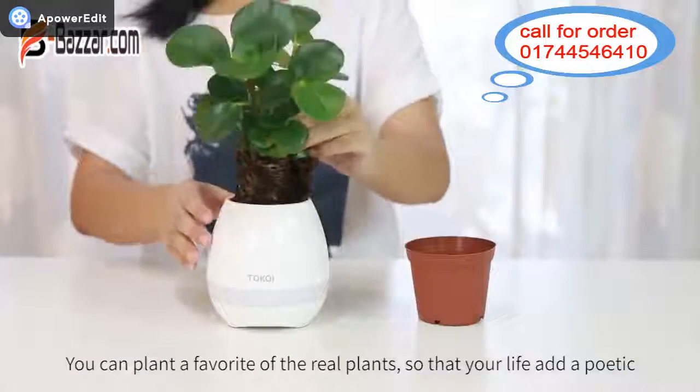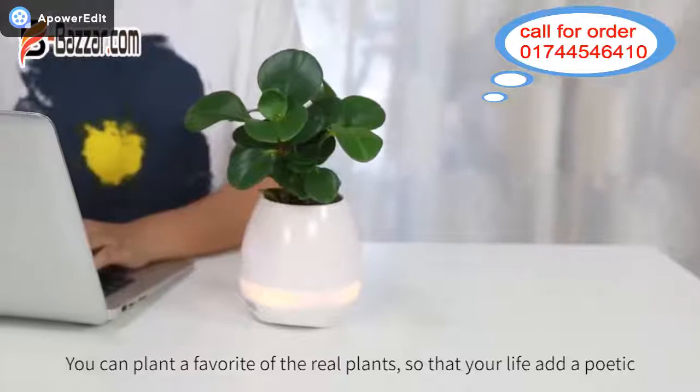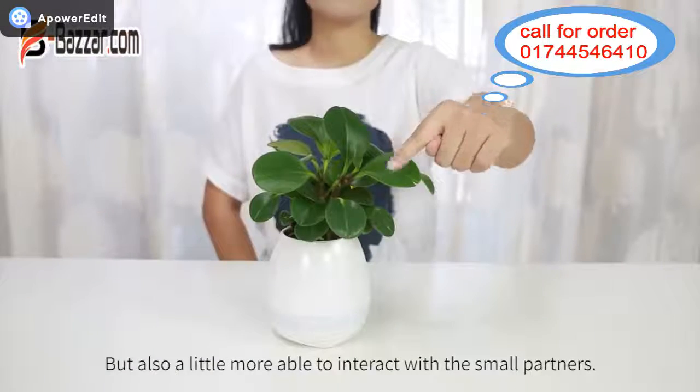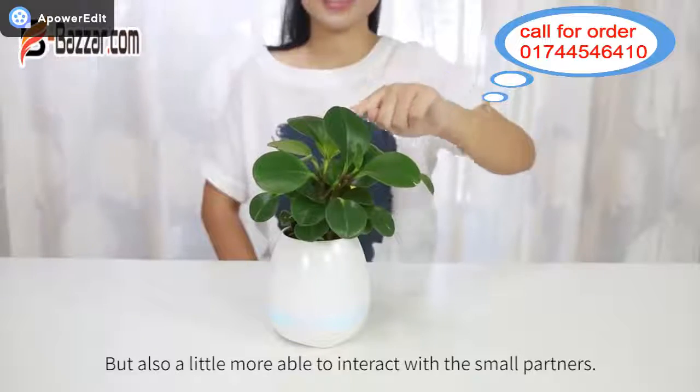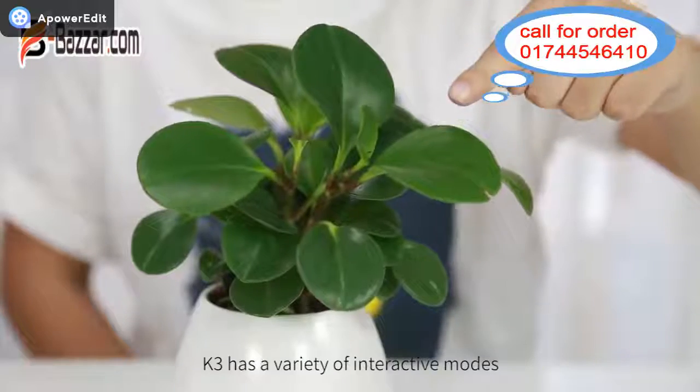You can plant a favorite of the real plants so that your life is a little more poetic, but also a little more able to interact with the small partners. K3 has a variety of interactive modes.